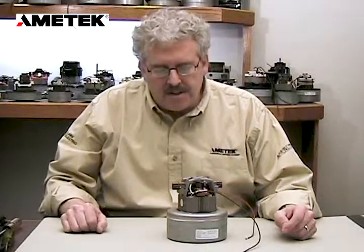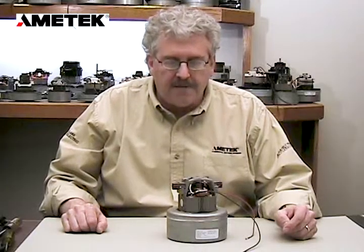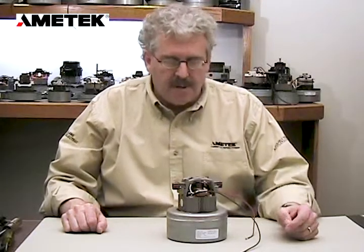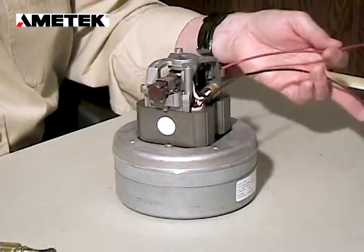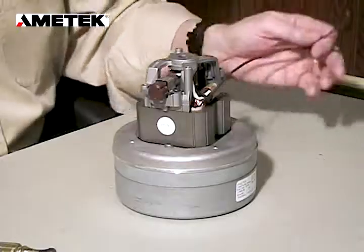I'm going to now demonstrate how to change the brush on a standard 5.7 back motor. The first thing we always do when we're changing brushes on a motor is making sure that the power leads are disconnected.